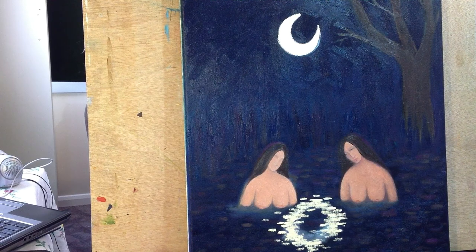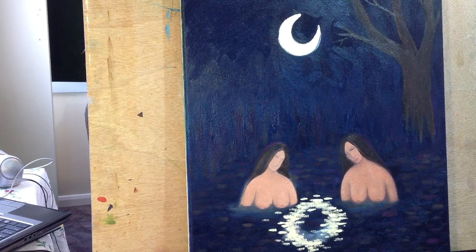With acrylics I find it usually takes several attempts to cover up previous work, but with oils it's just one go. So I'm probably just going to do a little more background and then I'm going to call it a day.